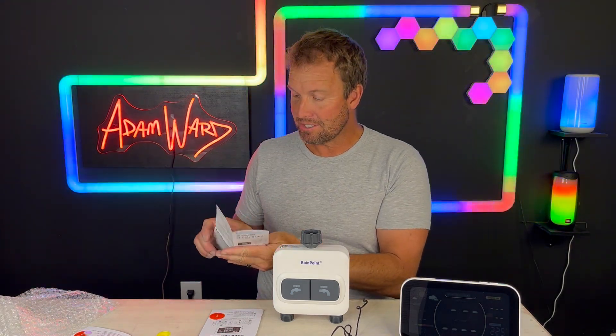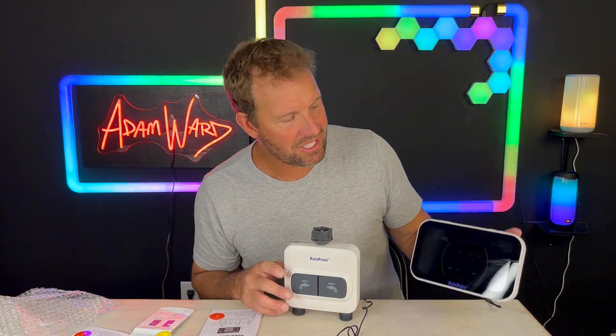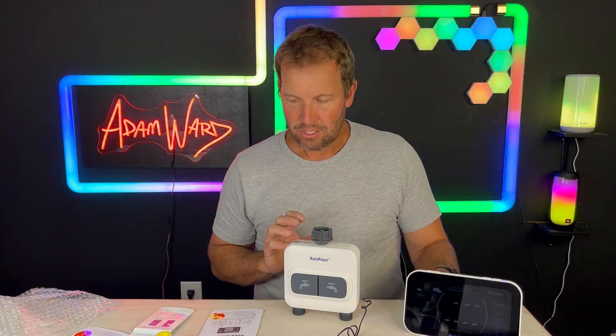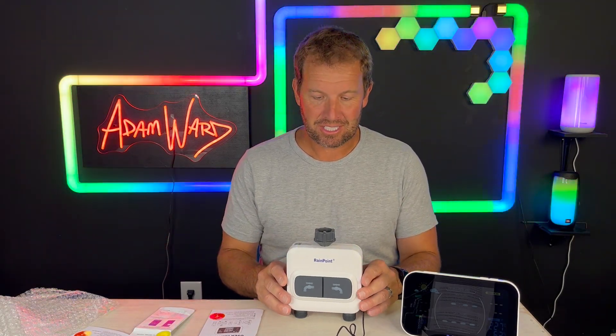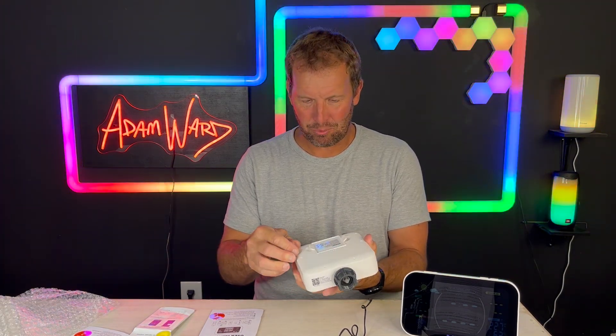I'm really excited about this. I have a timer right now that I use on my hoses and I dislike it because I've got to go run out there and change it whenever I need it. With this, I can do it all from my phone — that's the power of smart. Plus, I have this little weather station that'll tell me what's going on and what I need to do. If you're looking for a system to help you irrigate your lawn and garden without putting in an expensive system, I recommend you check this out whether you're tech savvy or not.